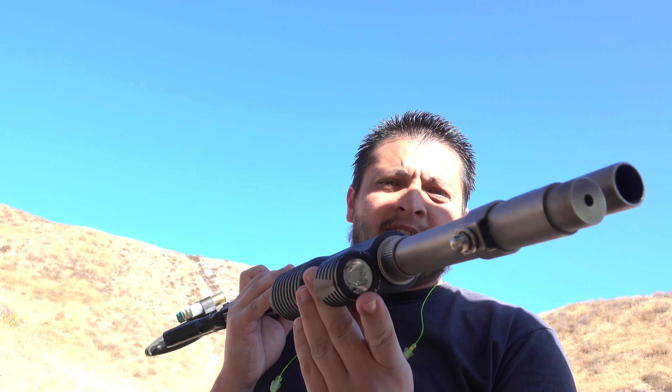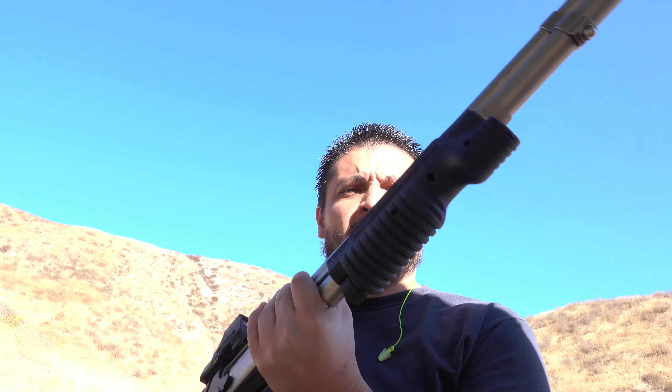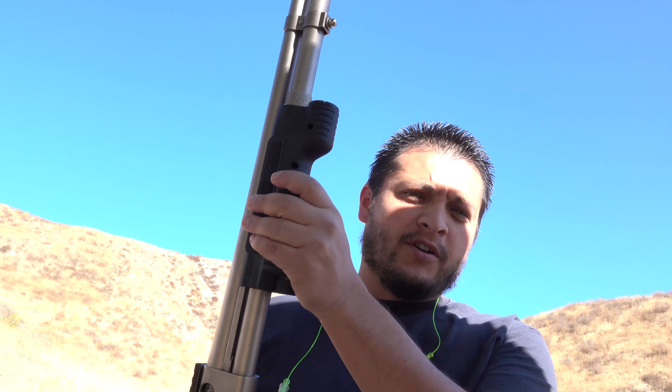It does have the built-in light on it, so today we're going to go ahead and test fire — see how it functions, how it feels, and everything like that. I did see one other video where a gentleman was test firing this and said he was accidentally depressing the light while firing, so I'm going to see if I run into that same issue as well.